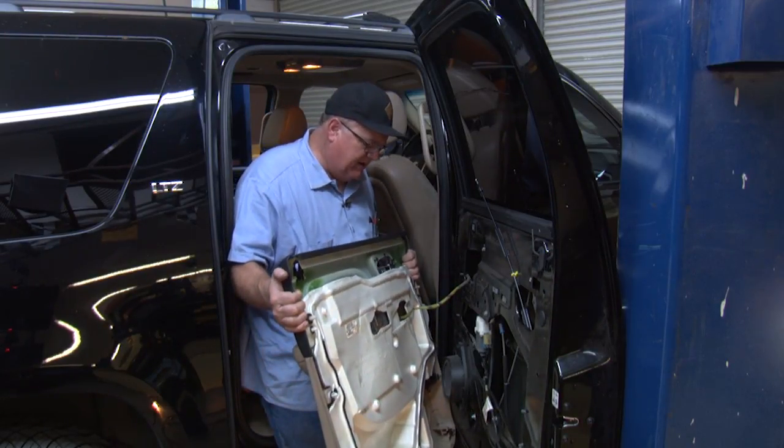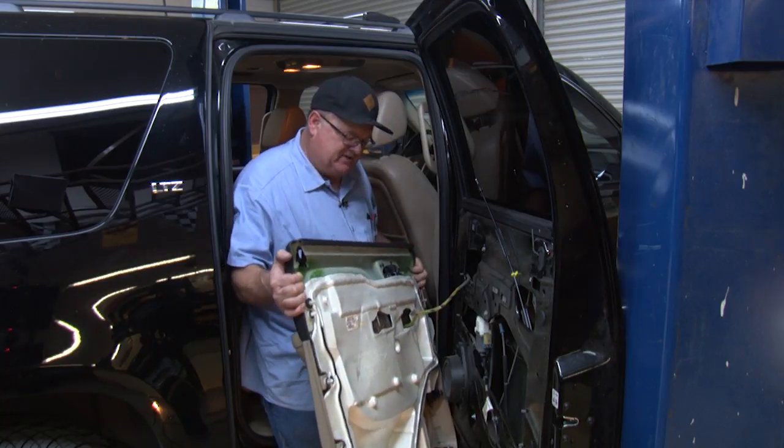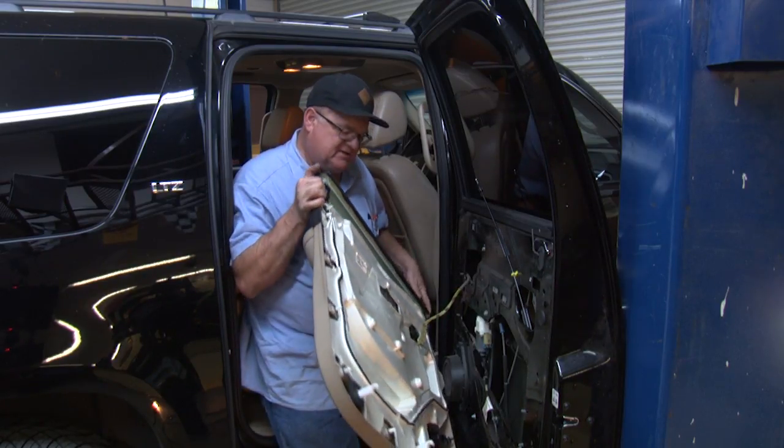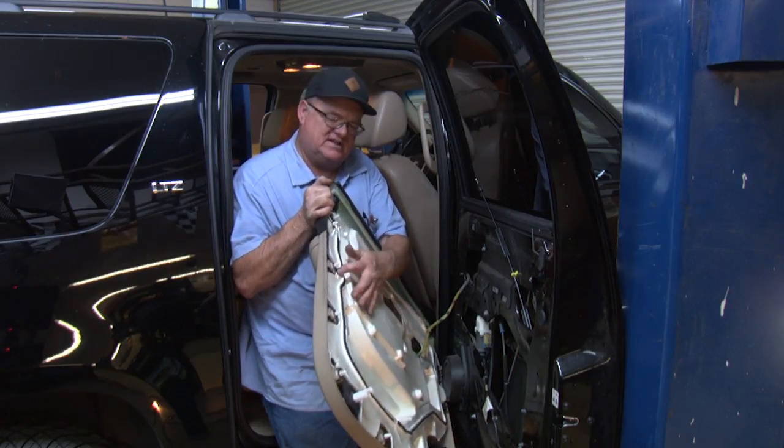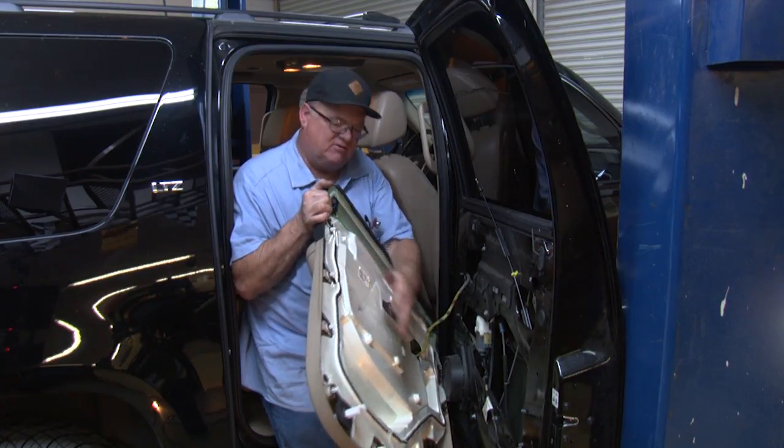Now we're ready to put the door panel back on. As you can see, I took this insulation panel and reattached it to the door panel. It's got some Christmas tree fasteners that hold it in place.